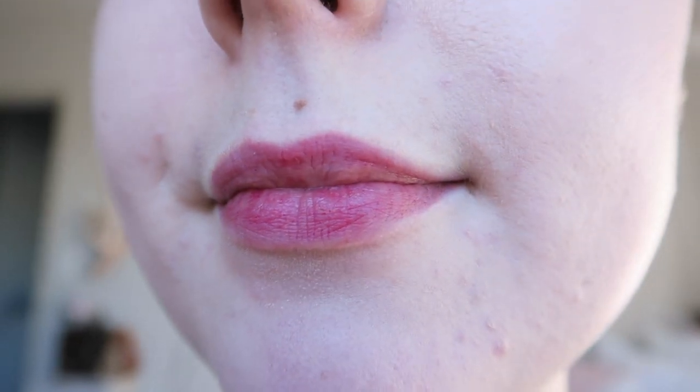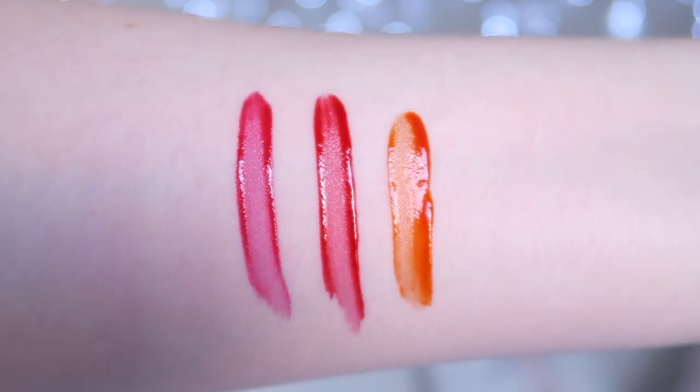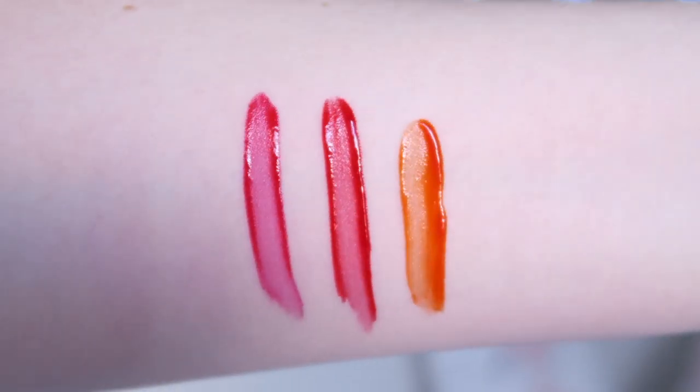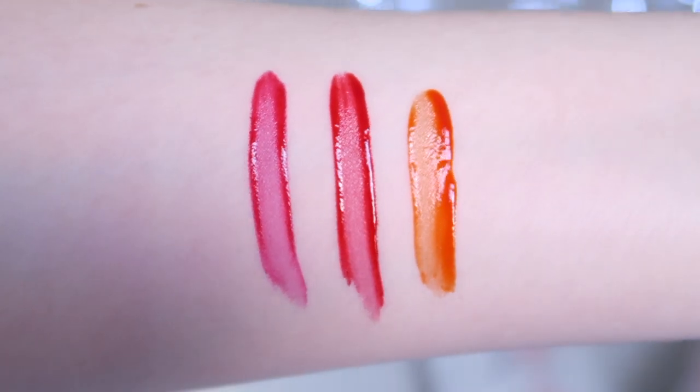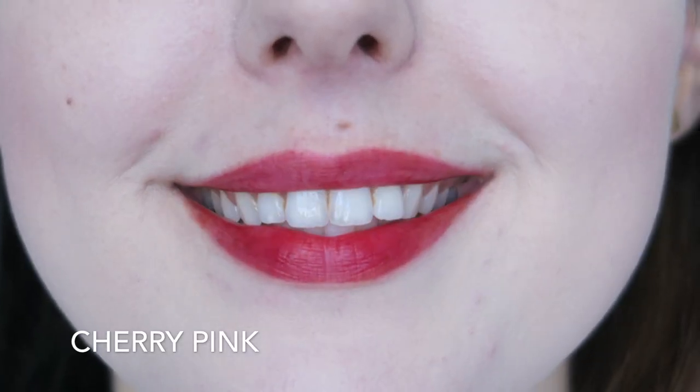After a couple of hours, these tints do wear off, especially if I eat or drink. They do wear off quite gracefully — I don't end up with a ring of colour around the outside of my lips, which is nice, but it does look a little bit patchy and they tend to dry out my lips. The colour range is also really pretty, but Cherry Pink is actually quite close in colour to Red when you look at them side by side.